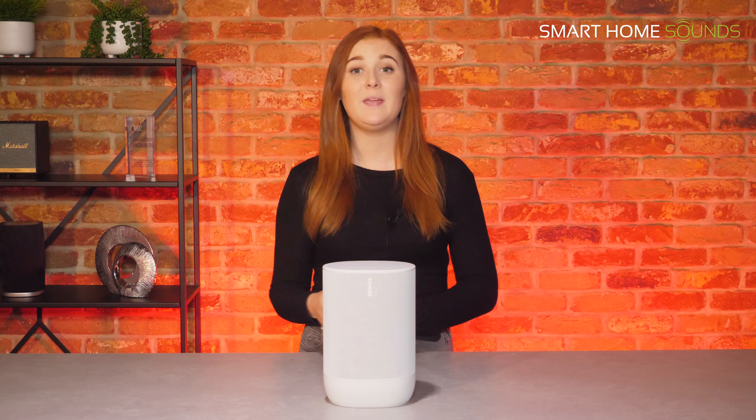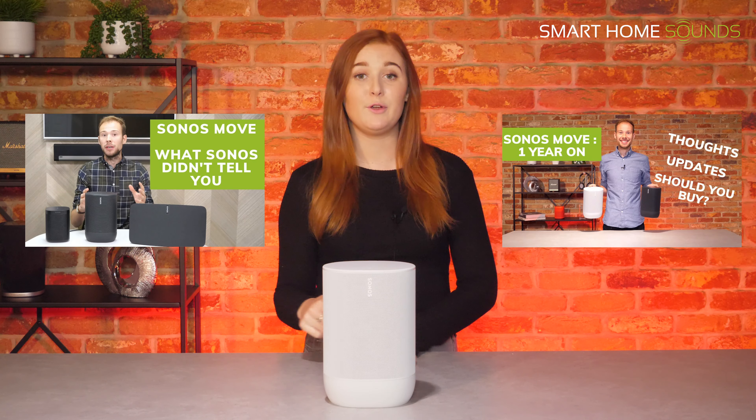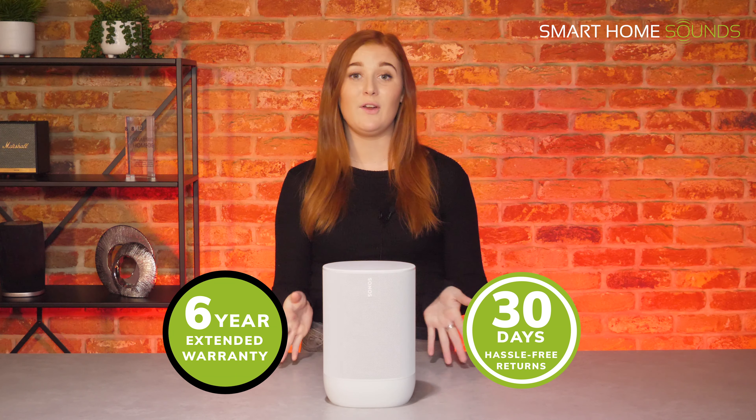If you want more information on the Move, we have done a more in-depth review as well as a more recent update one year after its release, so I'll make sure I link both of those videos below for you. And don't forget we do offer a 30-day hassle-free returns policy with all Sonos products and an extended six-year warranty, so you know you're covered for longer.